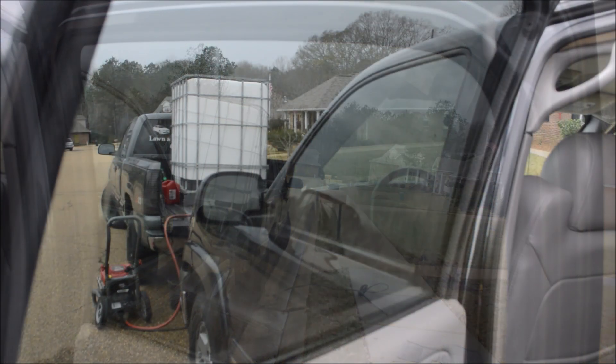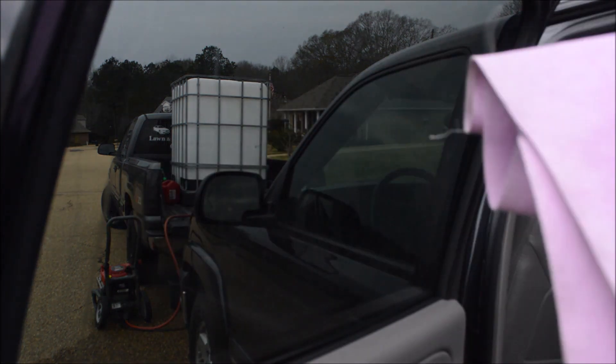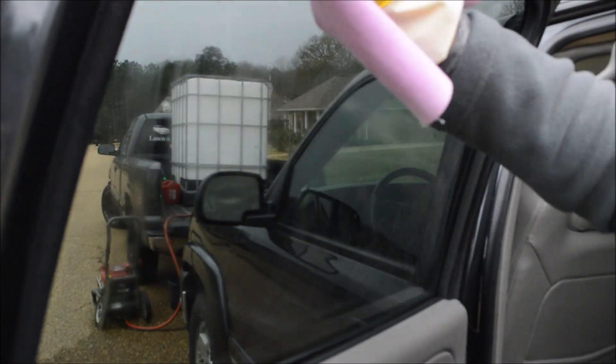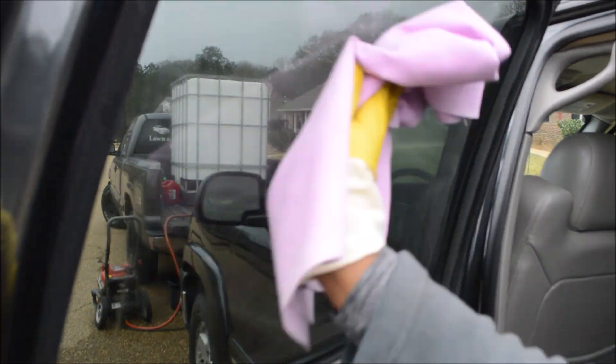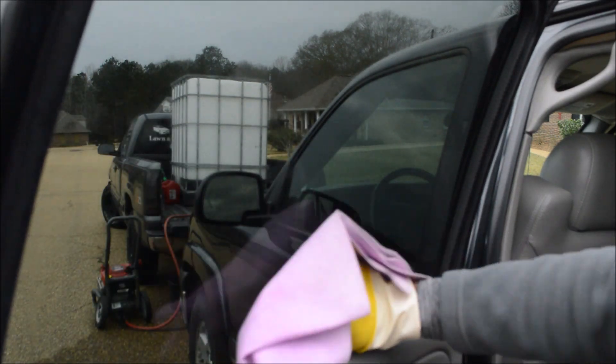This window has fingerprints and some various oils here and there. If it's something light like this, the absorber will be able to handle it. The key is to flip it to a clean side of the absorber so you won't transfer any oils from the other window onto this one. So again, you just wipe like so.